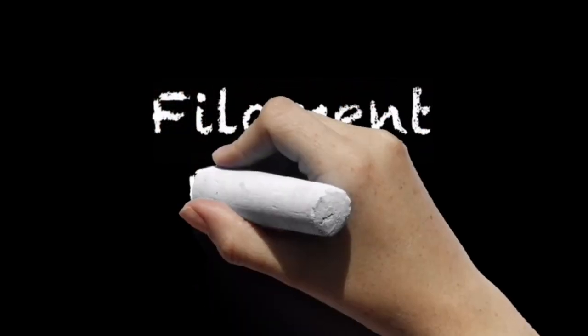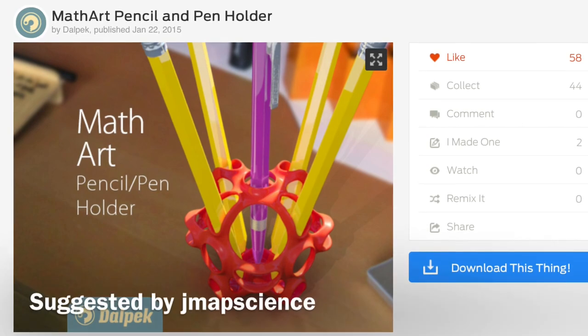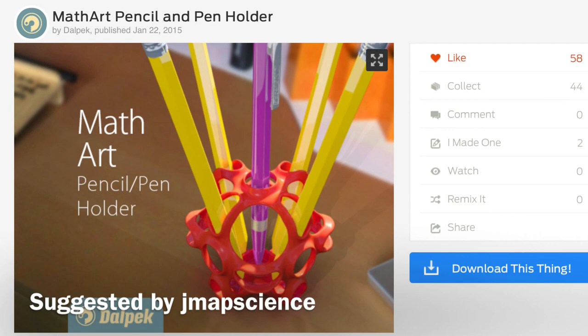All this filament, an empty printer — let's print what you want. It's Filament Friday. This week's project was suggested by user jmap science: it's a pencil and pen holder by Thingiverse user Delpec.